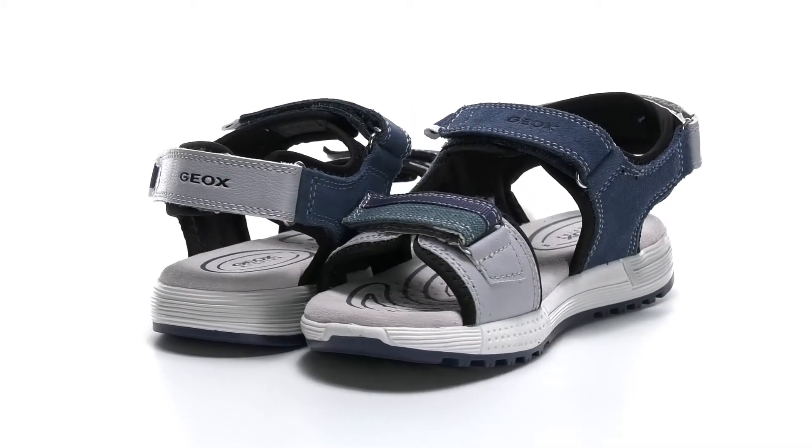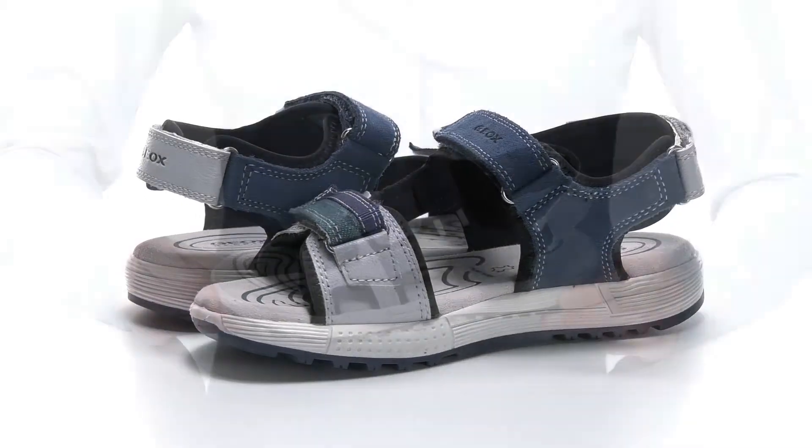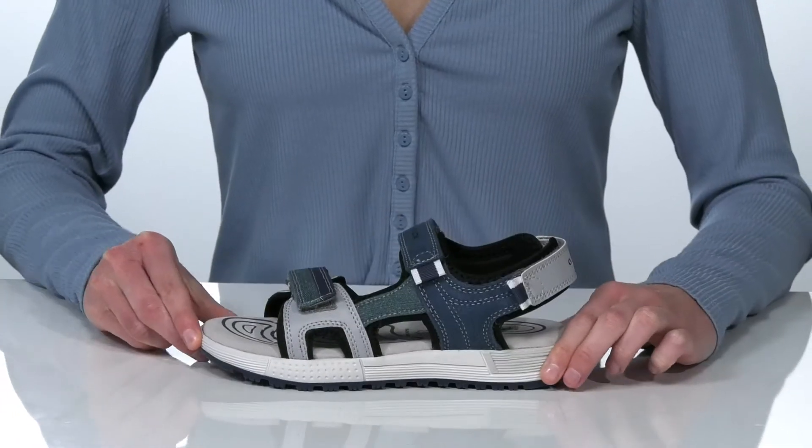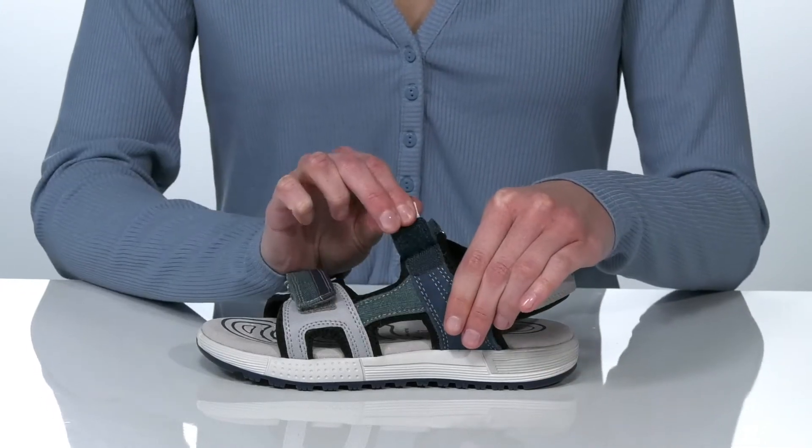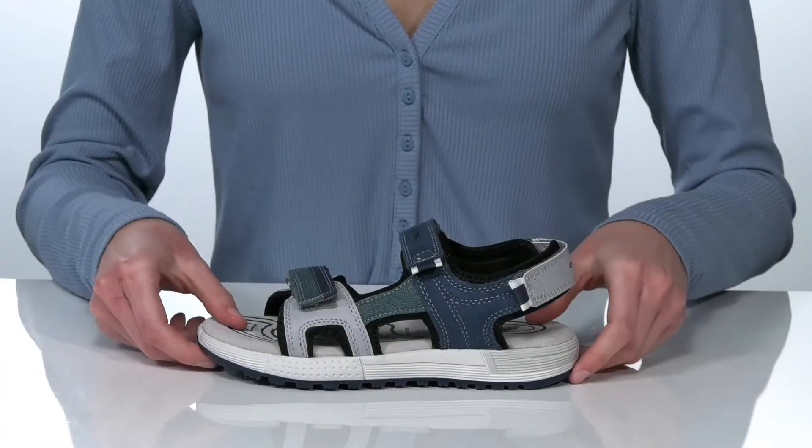These sandals are a great style for the summer. The upper is made of leather and textile, and they have three points of adjustability for a super customizable fit.